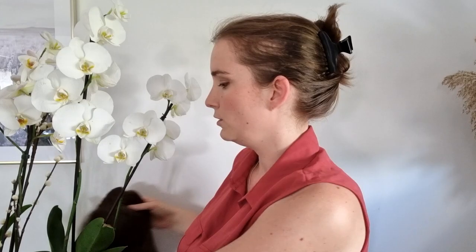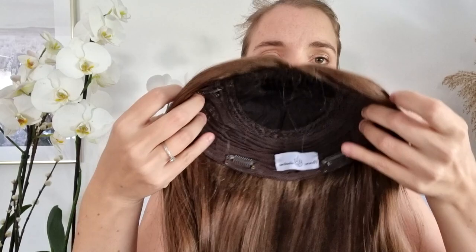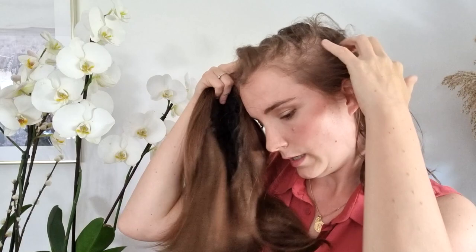But with alopecia that is advanced like mine, it's better to use an 8x8 capsize. It's just a bit bigger, but you won't see the difference when you wear it. I can show you — it's almost the same result. The only difference is that there is more coverage, so if you have a big alopecia here, it will be more hidden and it's better.